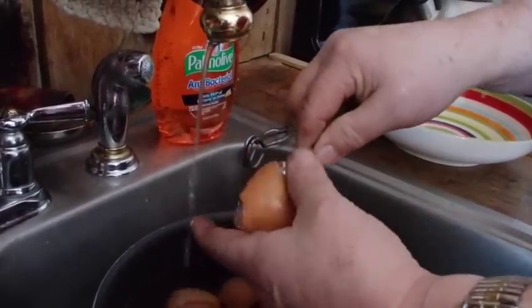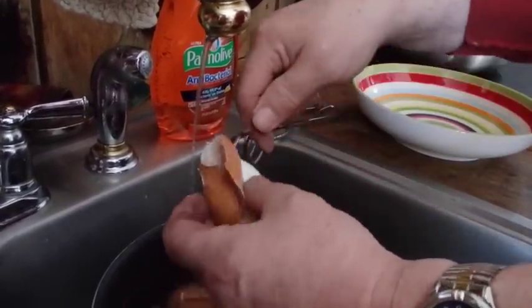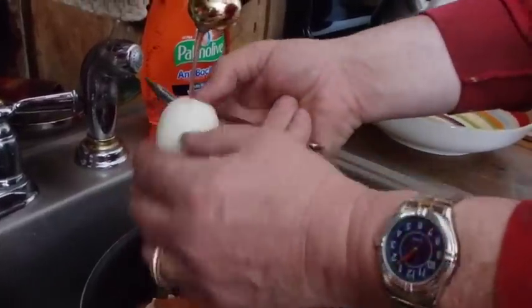That's how I get them out — I just do this and do that. Oh yes, look at it! This is so pretty! It's a deviled egg, we're so pretty!